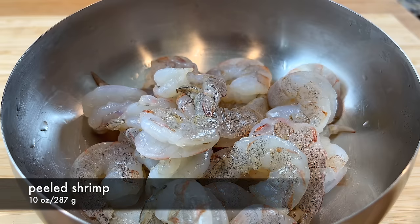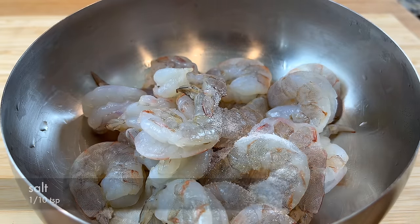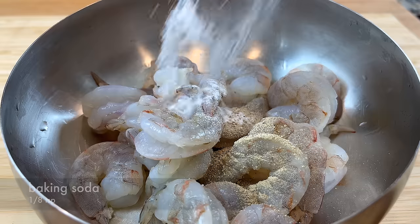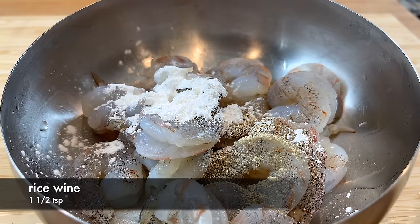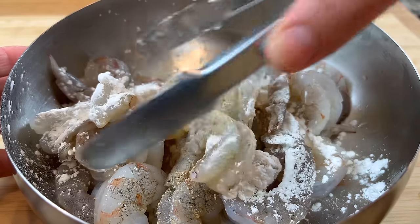For the shrimp, we will rinse them with water and then pat them dry. Marinate them with salt, sugar, white pepper powder, a little bit of baking soda, cornstarch, and some rice wine. The white pepper powder and the rice wine help to reduce the fishy taste of the shrimp.